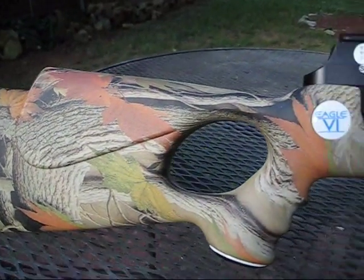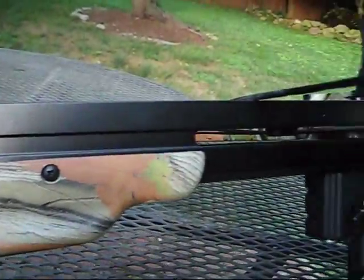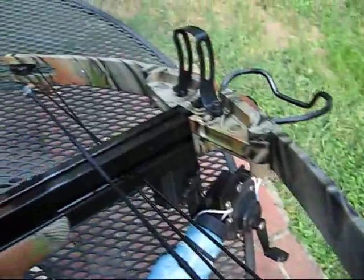Here's a close-up of the actual crossbow itself. It comes with sights that mount in here, but again, they're not good — cheap plastic.